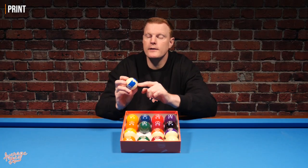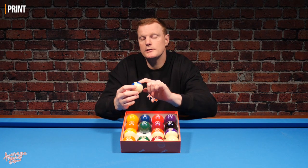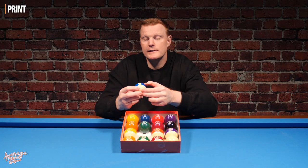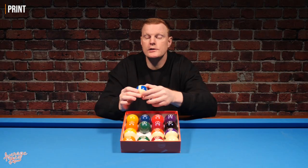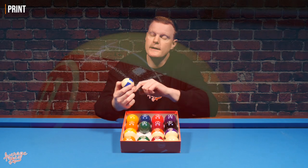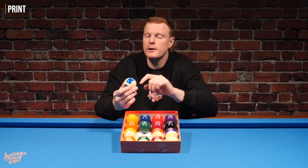That gap is probably a cost-cutting measure during the print process. One thing immediately concerning is that on the stripe balls, the printed band has a distinctly different texture to the rest of the ball. The white part of the ball is super smooth and glossy, but the print is far more matte with a slight roughness. My immediate thought is whether this will affect the role or spin of the ball.